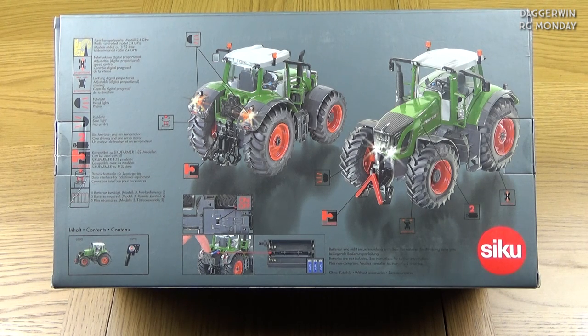It's a 2.4 gigahertz radio control unit with adjustable speed control, adjustable steering, headlights, and rear lights. It has one driving motor and one servo motor — two different motors powering this one, unlike the swath turner and rake we had before. It can also be used with Siku Farmer 1:32 products, has a data interface on the back for different implements, and requires five batteries total — three for the tractor and two for the remote control unit.